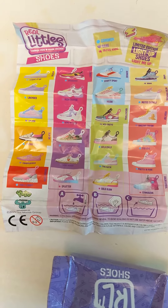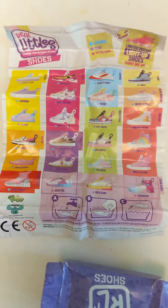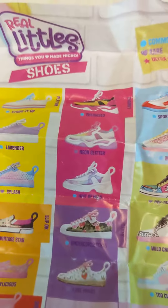Hello, DC75 here. I hope everyone's doing okay. So the other day I'm at Five Below, and a friend of mine was like, hey, they got a new Shopkins little thing — it's called Real Little Shoes.